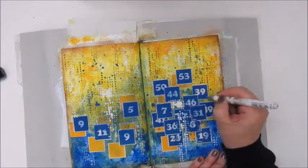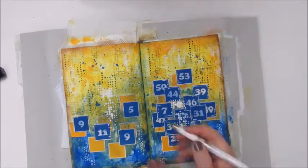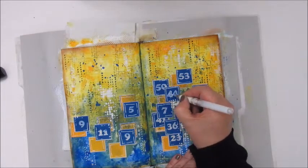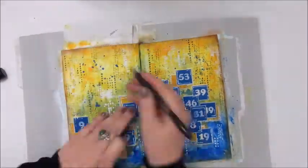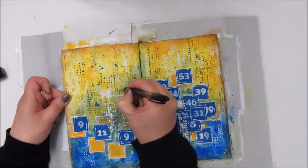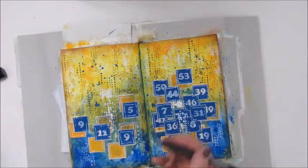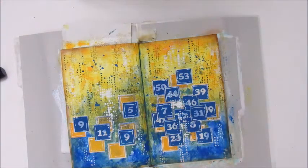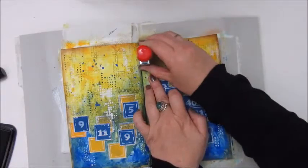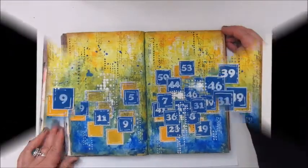This is my Signo Uniball pen and I am outlining a few of the squares, highlighting the number 44, and writing 'you're not a number' with a black gel pen. And that's about it for this page. Thank you again for watching — make sure to visit Aaron's channel, I will leave the link in the description box. Hope you've enjoyed watching me do this page start to finish, and hope to see you next time. Bye bye.